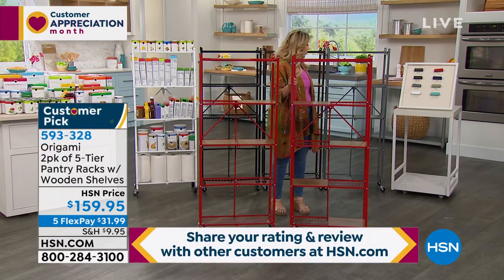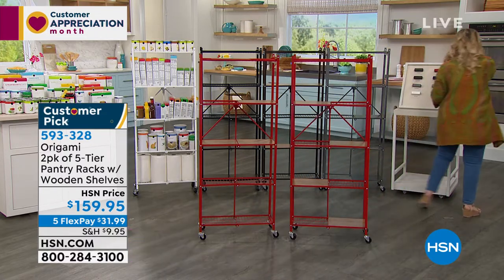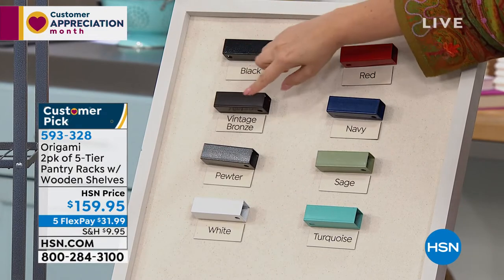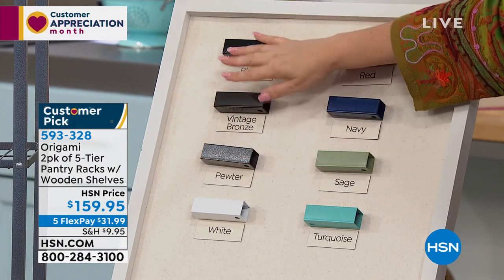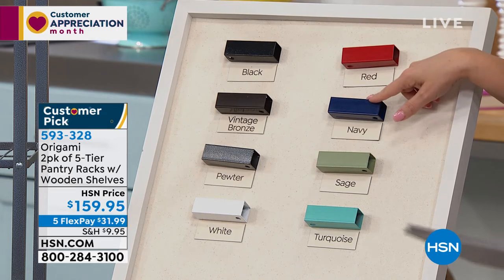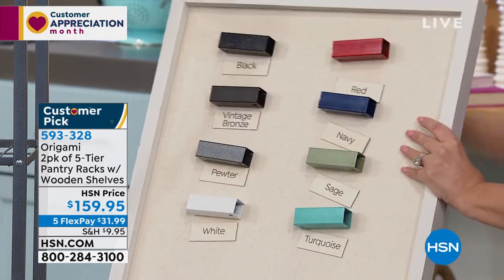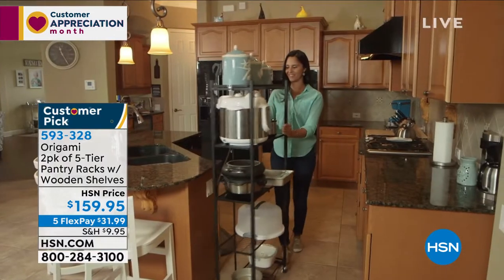This is the red — you get two of the red. We have it available in black, vintage bronze — which is one of the original Origami colors along with pewter — and then we also have white, navy, sage, and turquoise. Those are the colors we have.